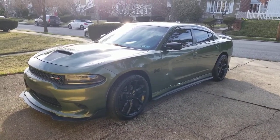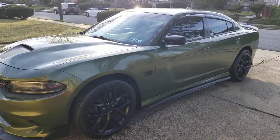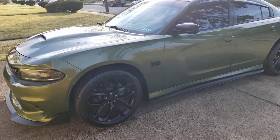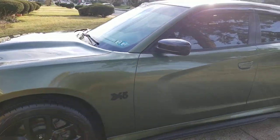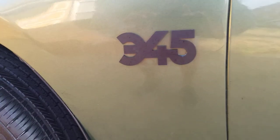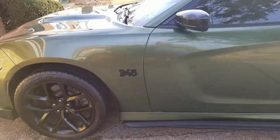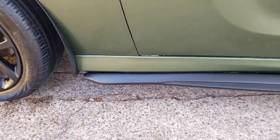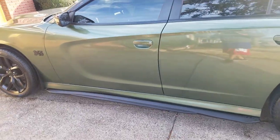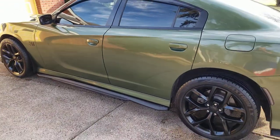I changed the badge. I had the regular Hemi badges on here — this is the RT — then I had the 345 RT badges. But I found some on eBay that are basically like the Mopar symbol, so you've got 345. I like the way everything looks.